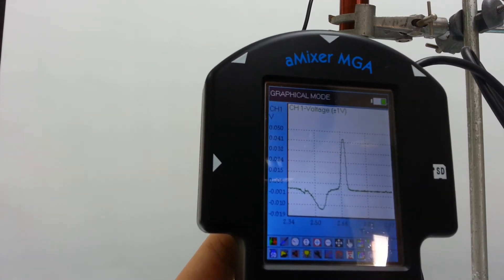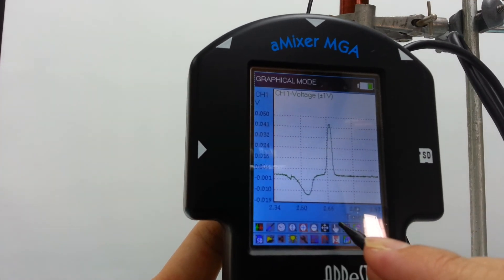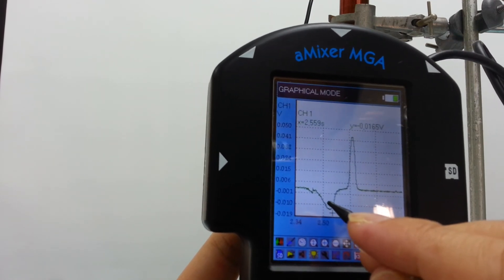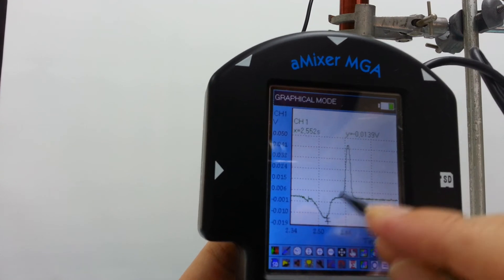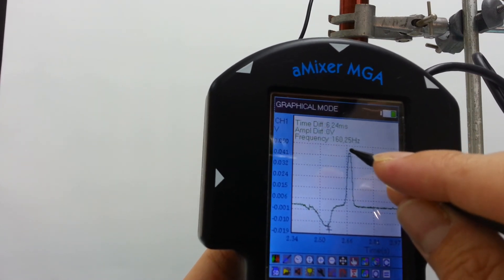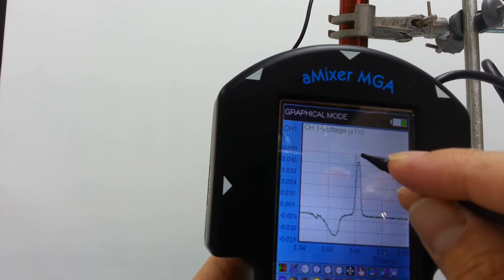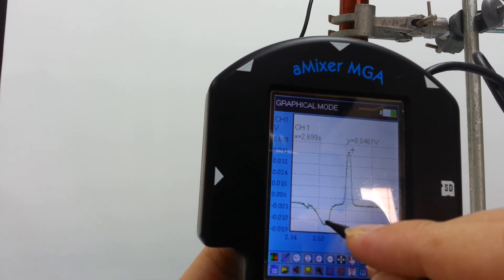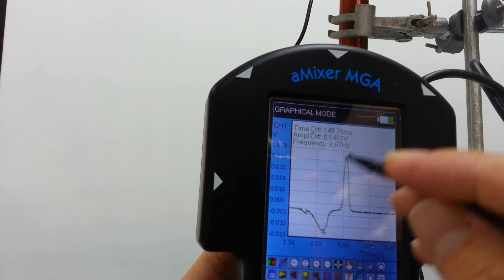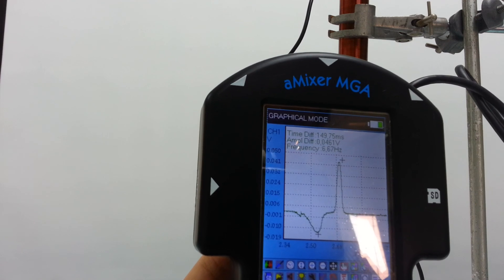What you can do is use the hand icon — this little finger — to click on the position where you want to measure. You can read off the voltage at that position. Each time you click, you get a different reading. When you click three times, the third click gives you a difference in the voltage. But you don't need that for today.